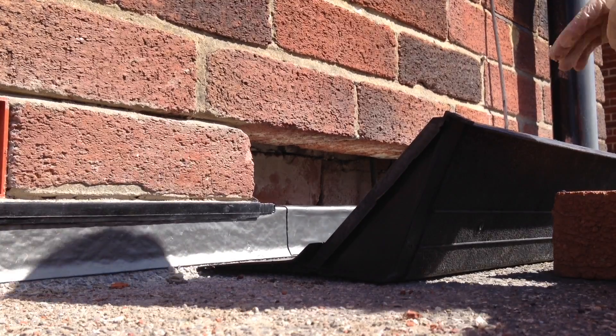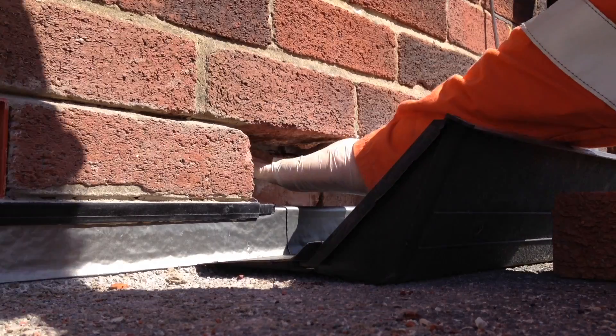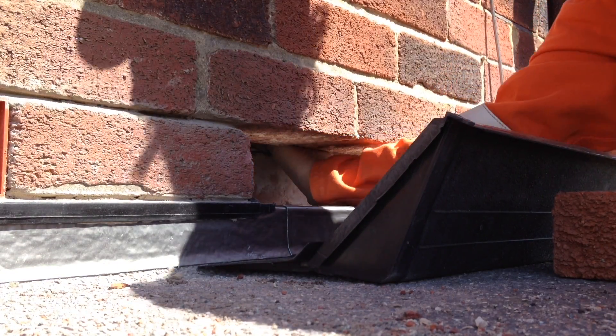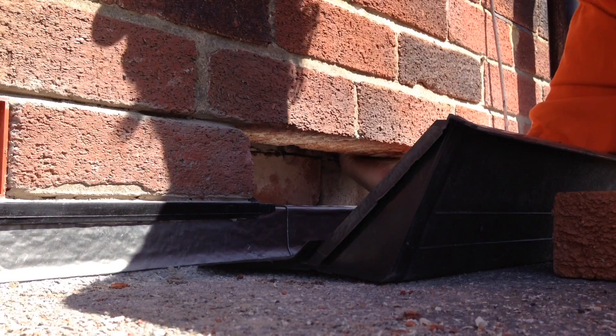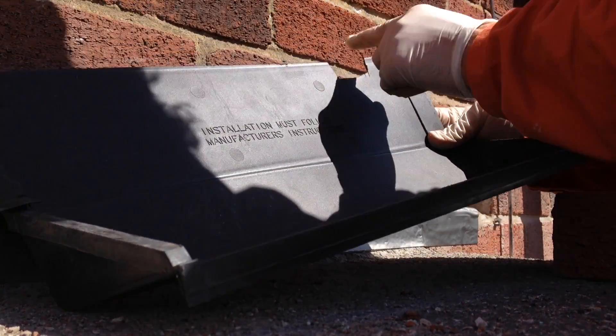Once you've got access to the cavity you want to clear out all the debris that's in there — there was lots in this property. Also you want to put your hand up into the gap where the cavity tray is going to sit, check for debris, clear it out, and check for wall ties. We've got one here and the only way to accommodate this cavity tray was just to cut out a small section here.